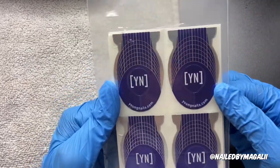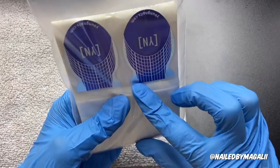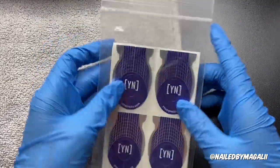And then it also comes with the Young Nails Nail Forms, which I'm excited about. I feel like it's kind of hard, but I feel like I could do it. I might be doing a separate video trying nail forms.